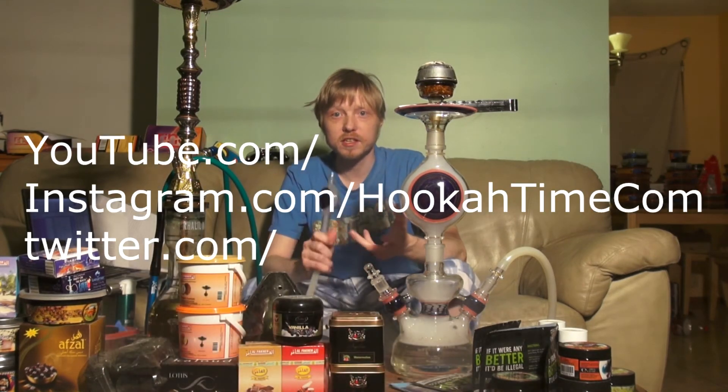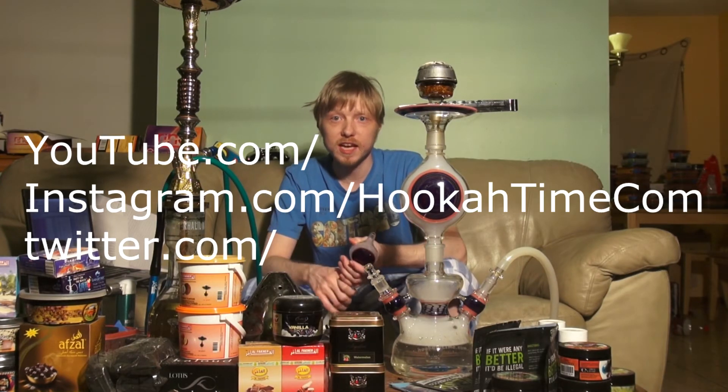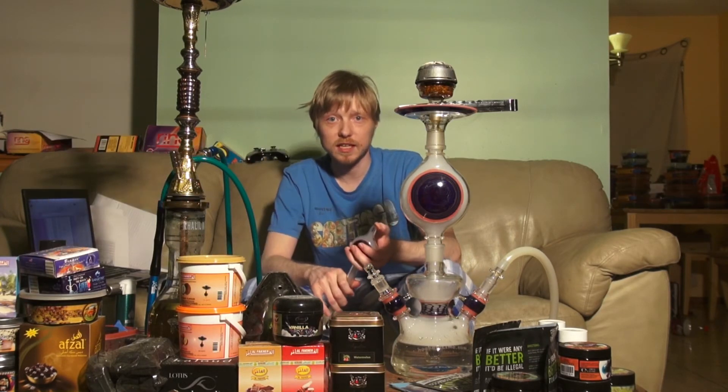So another thing — we're going to start doing some giveaways. You can follow up with us on Instagram. Our tag is hookatime.com, just like it is for YouTube and Twitter and anything else.